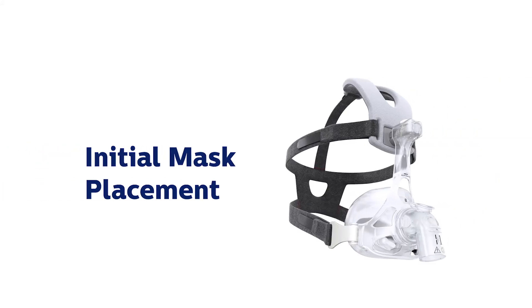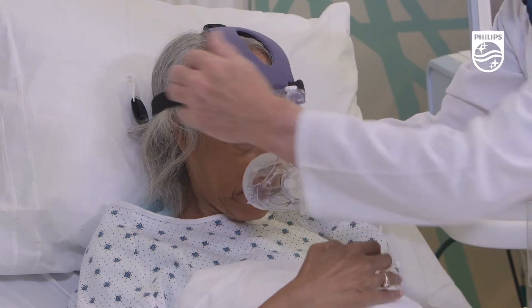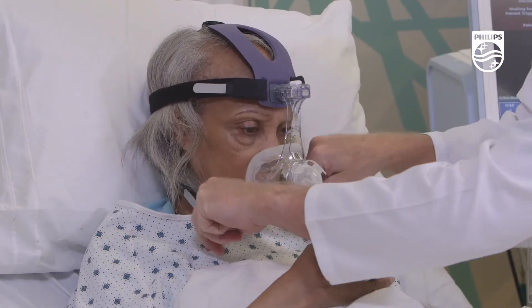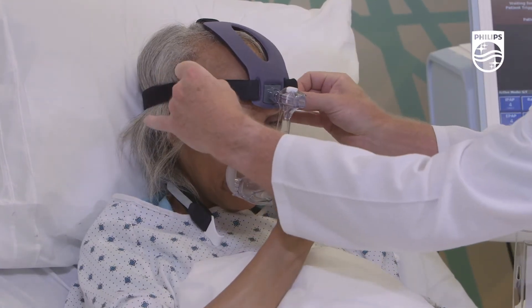After you have sized the patient, make sure the desired cushion is assembled to the headgear. Now take the mask and headgear and place it over the patient's head. Then secure the top headgear straps by adjusting both straps simultaneously.